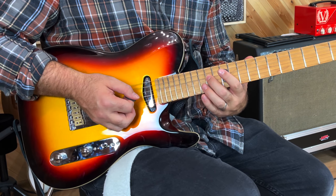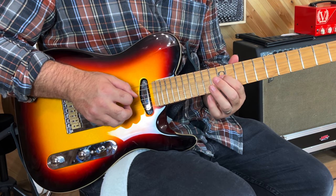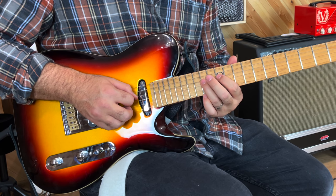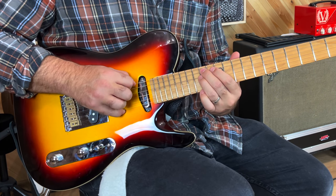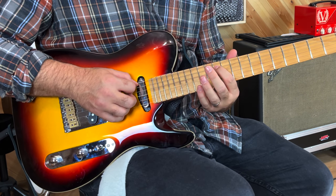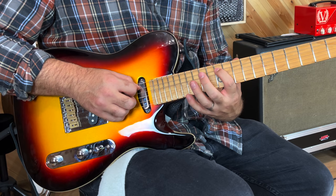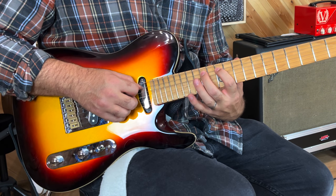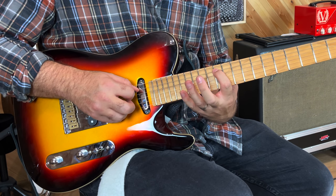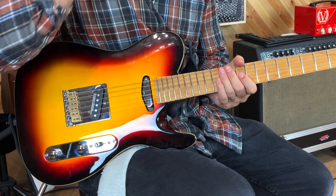You're going to get an idea of how this works now. First finger again on the 12th fret D string, pick down, and then up, up — third finger, second finger — using 14th fret on the D and the A string. Then first finger to the A string 12th fret. Slight change here: we're going to pick down again, but now we're going to pick up, up, using the second finger on the 14th fret and the third finger on the 15th fret E string. And then you can finish off with the root note if you'd like to.